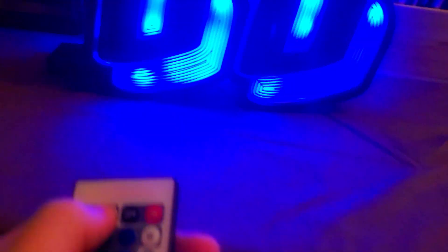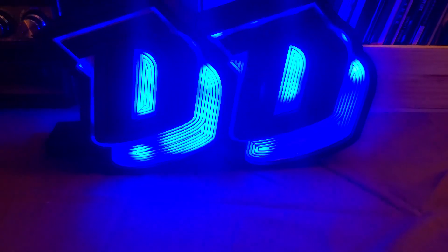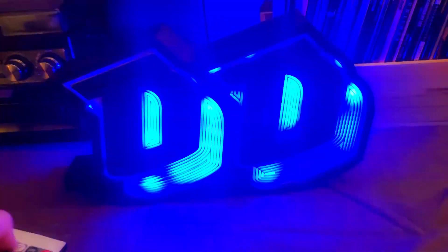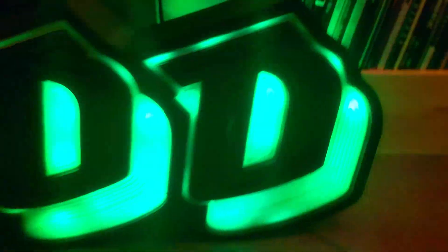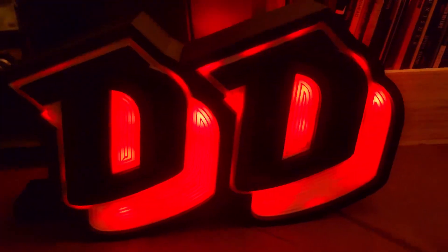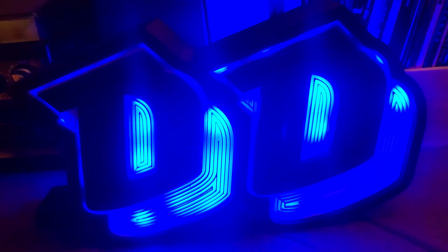I can even change the speed of the strobes — it's really low right now, but I'm gonna press it and it's gonna keep going up. That might actually get someone sick. Oh geez, okay, turn it back down. Whew. This thing is freaking rad, man.